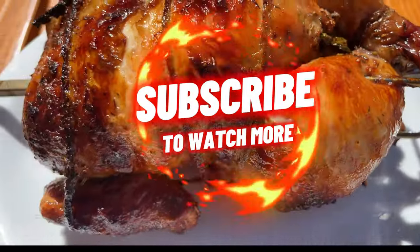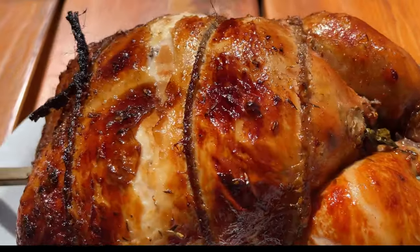Don't forget to subscribe to our channel. Enjoy your delicious grilled rotisserie chicken.